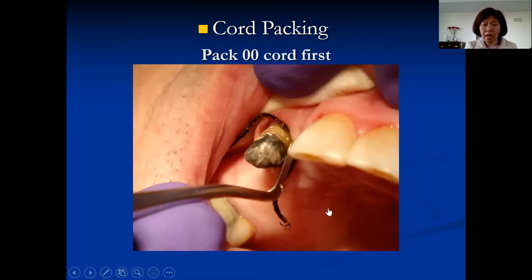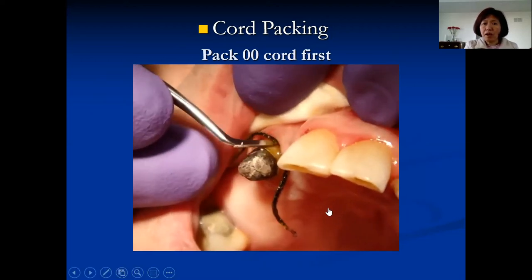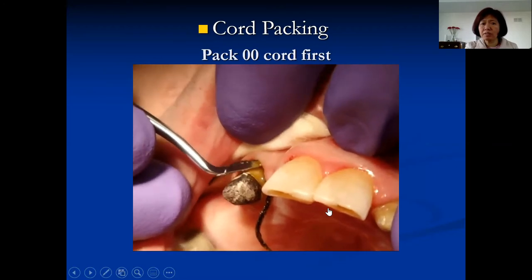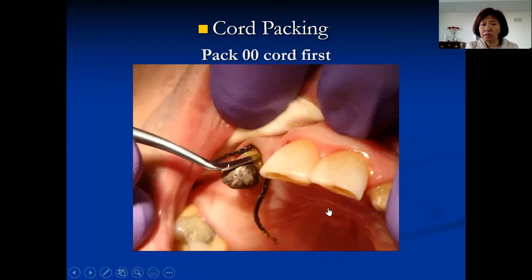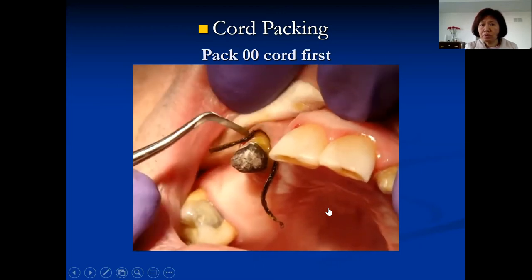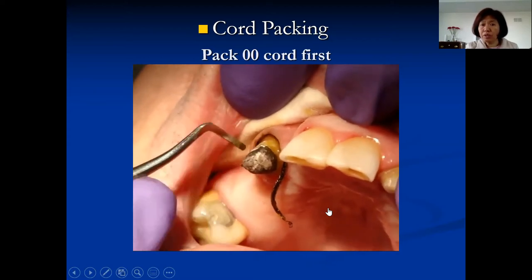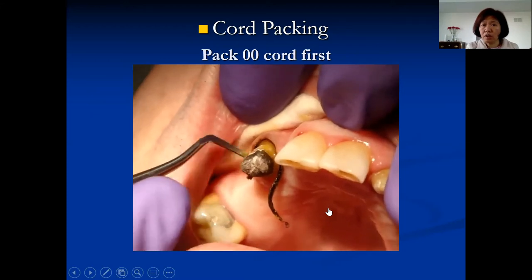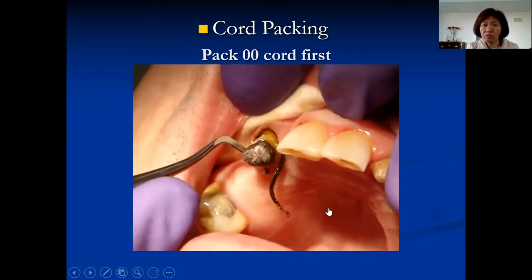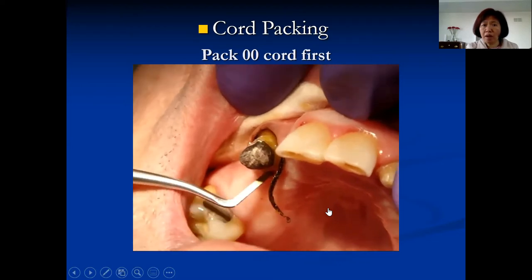This is a video of how to pack cord. A very common complaint from students is: I push it and it bounces back. You have to use a certain rolling motion — look at the movement. The tip of the cord packer needs to roll slightly to push the cord down and let it settle under the gingiva. You have to feel where the margin is, where the gingiva is, and where the sulcus is. Press the cord past the margin into the sulcus, then roll a little to let it sit under the margin. If you just push straight down, it will come right back up.